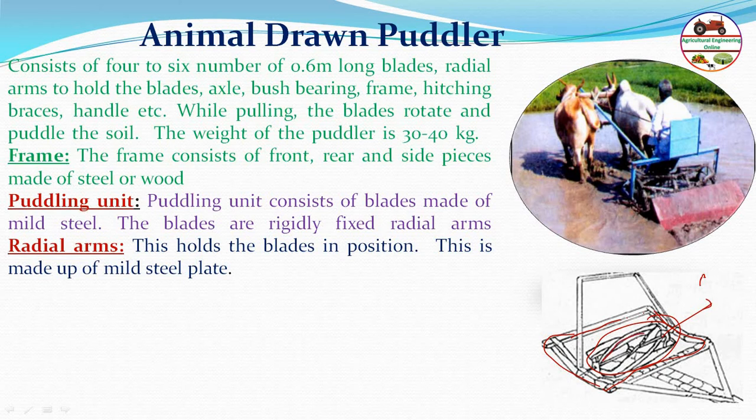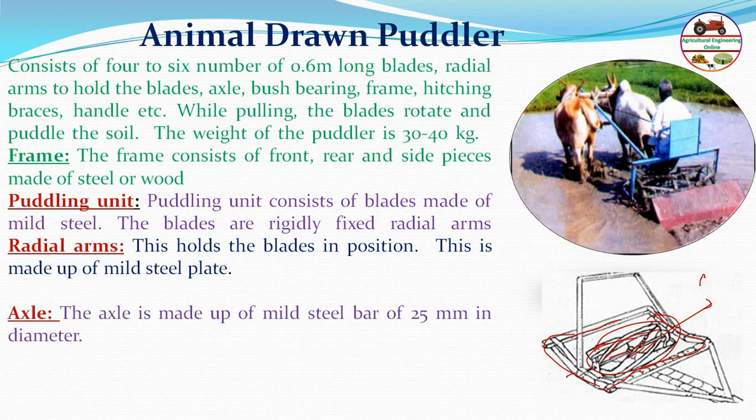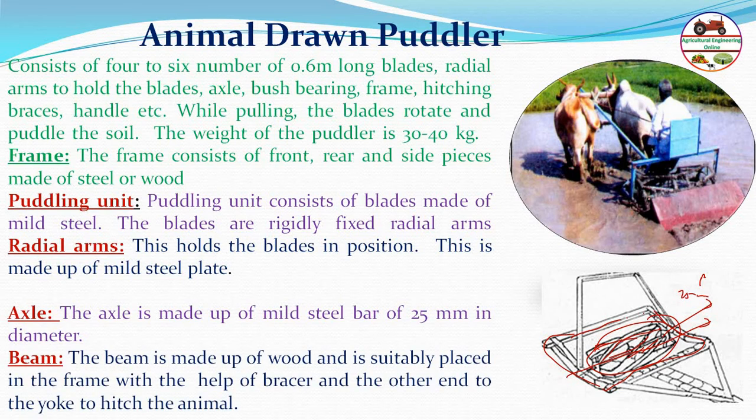The blades are held on radial arms positioned radially on the puddling unit. These mild steel blades are mounted on a hexel of about 25 millimeter diameter. The beam is made of wood, suitably placed in the frame with a bushing, and the other end is connected to the yoke of the bullocks.